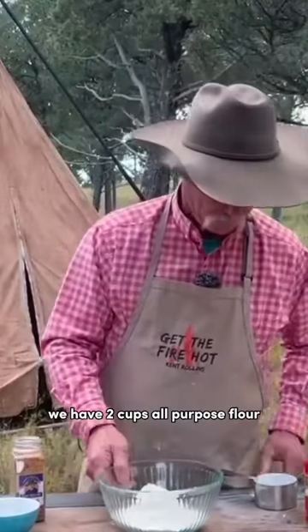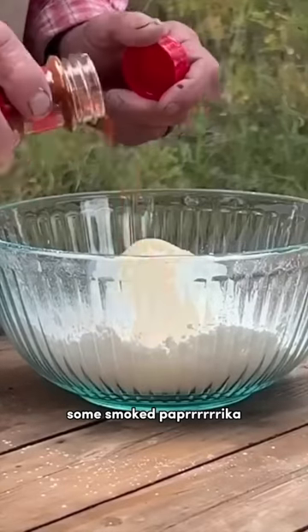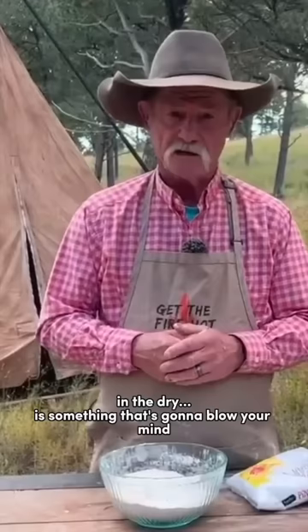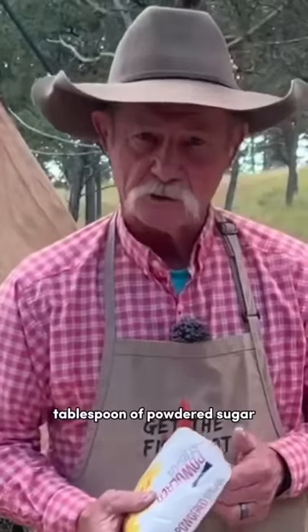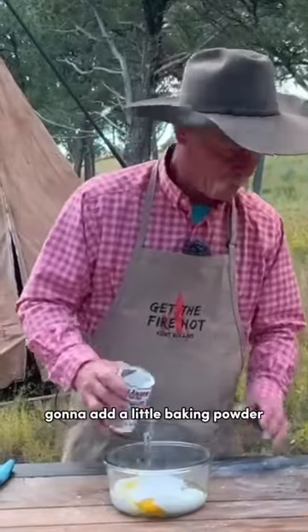We have two cups of all-purpose flour, half a cup of cornstarch, a little baking powder, some garlic powder, some onion powder, some smoked paprika — something that's going to blow your mind — a tablespoon of powdered sugar. Then the buttermilk, going to add a little baking powder.